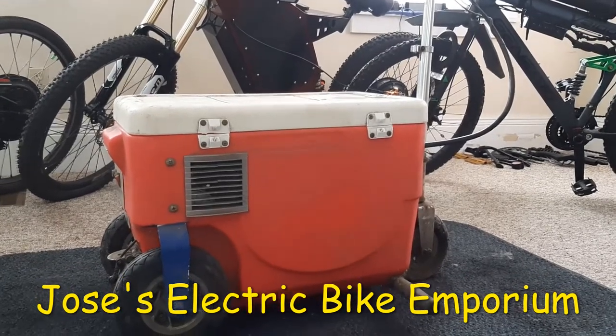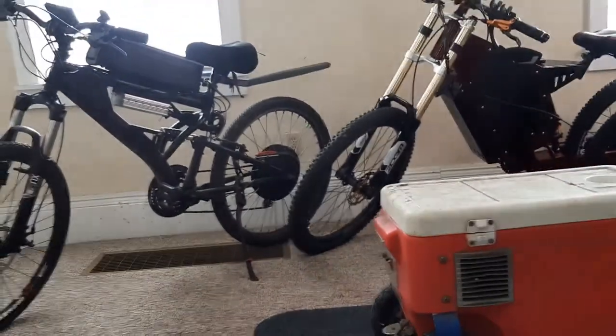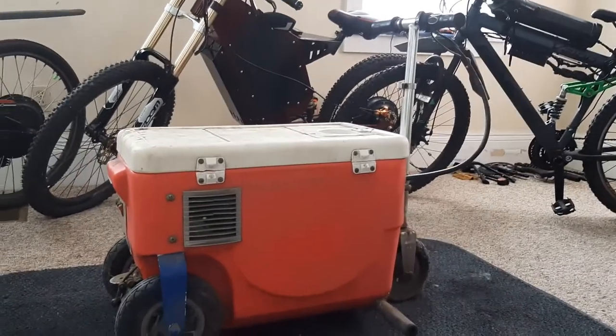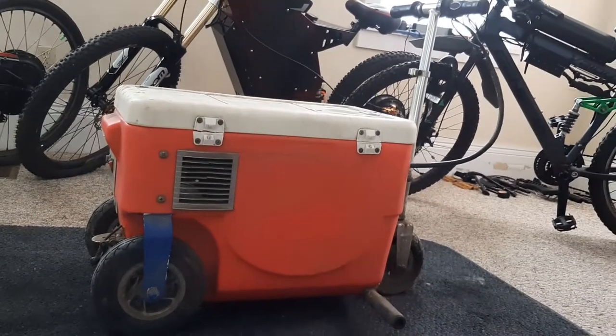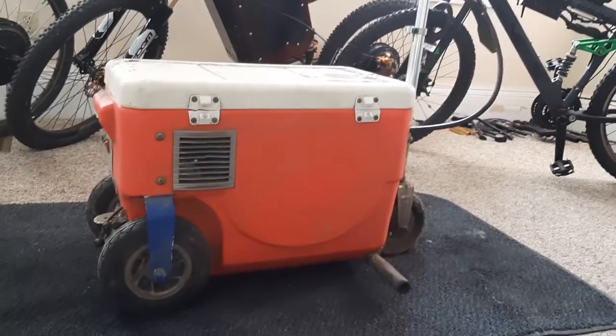Welcome to Jose's Z-Bike Emporium. Just about every year I build a bike. This year I'm going to restore a donation to the Emporium. This is our new mascot. Let's see what this is all entailing.